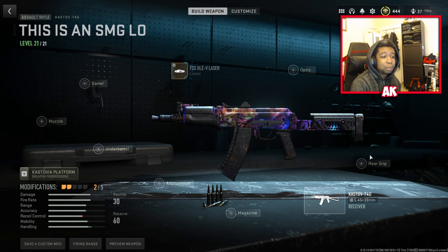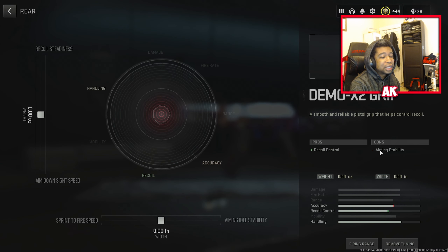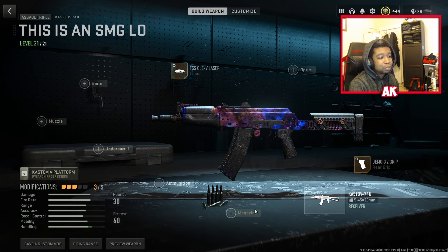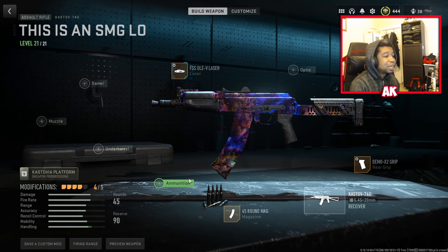For those who haven't seen my tuning video on how to tune weapons properly, make sure you check that out — links in the description. Next up is the Demo X2 Grip. For tuning, we're going to rock sprint to fire speed at 0.29 and right about 0.31 for aim down sight speed. That's going to be the best tuning there.